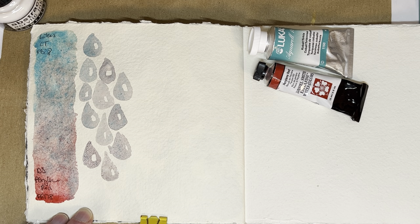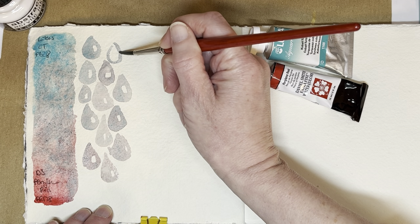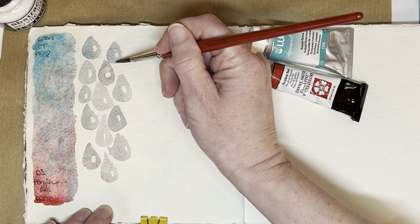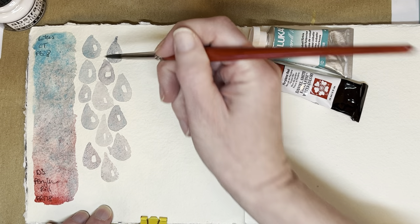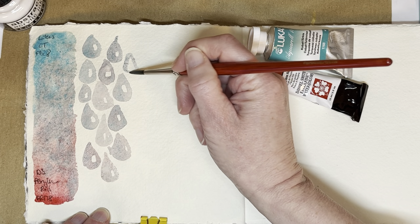I like the color of the cobalt turquoise, but I'm not sure I like the consistency of the paint — and especially I don't like how the paint dries when you use it. I think I can show you in my sketchbook. So I've mixed a bit more of the cobalt turquoise and I'm going back up.